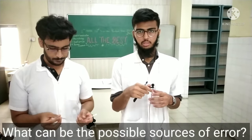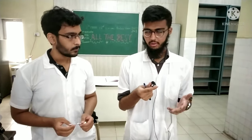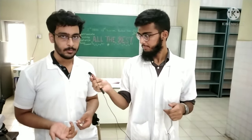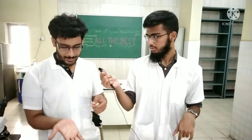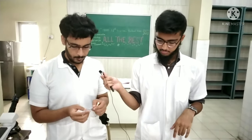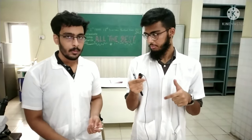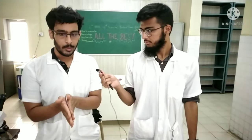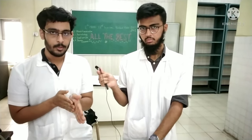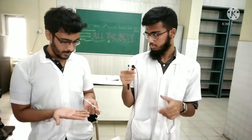Now we will discuss the possible sources of error and how to minimise them. If the pipette is wet, clean and dry it. If blood is sucked beyond the 0.5 mark, tap it against your palm to bring it below the 0.5 mark. If air bubbles form while sucking blood, prick the hand carefully and suck the bulb again. If there is sedimentation of RBCs in the bulb, roll the pipette in your palms to mix the blood and fluid well. We discard the first few drops because they mostly contain diluting fluid.